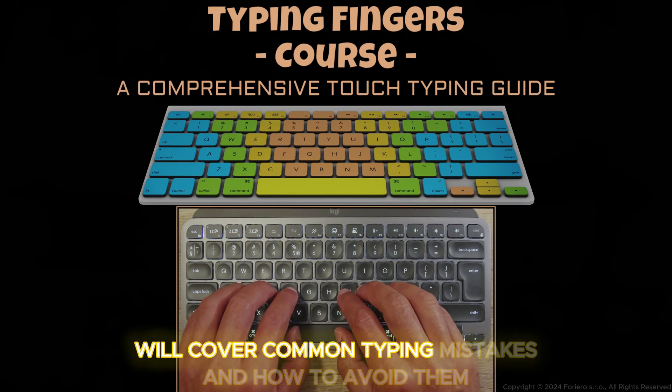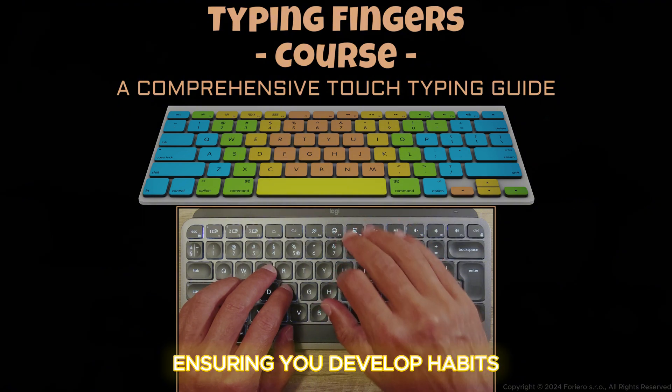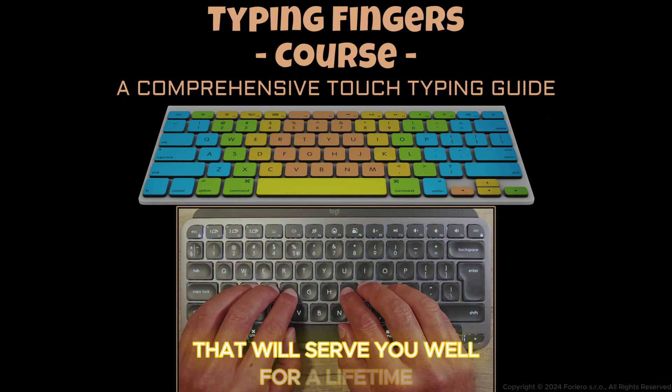We'll cover common typing mistakes and how to avoid them, ensuring you develop habits that will serve you well for a lifetime.